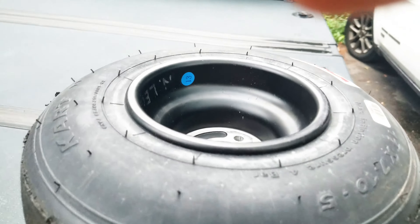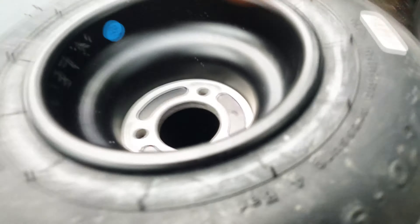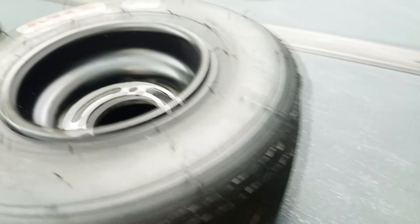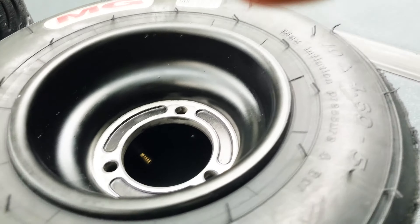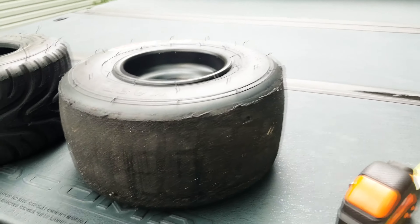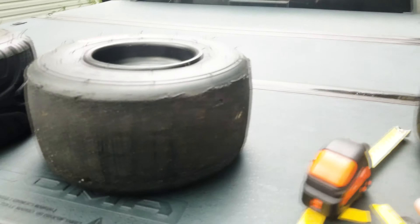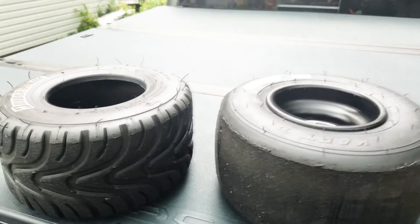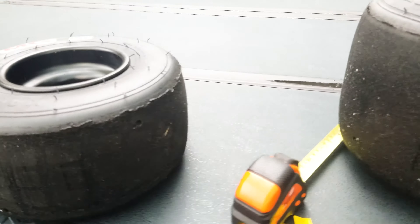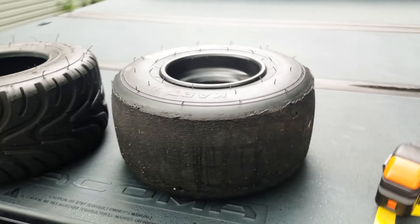That's pretty much the best way to measure it, because you can't really get a caliper or measuring tape into those wheel hubs — it's just too narrow. This is one way to measure it and hopefully this video is helpful. Make sure you subscribe if you want to see other content. Please click like — it really helps a lot.